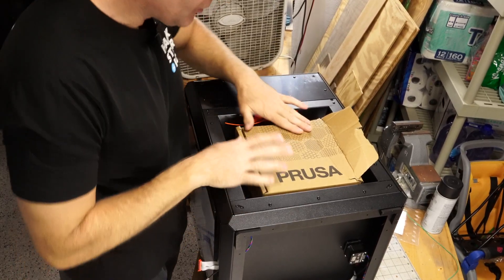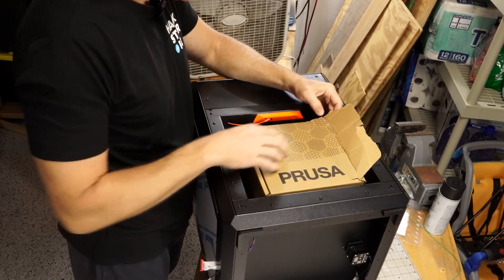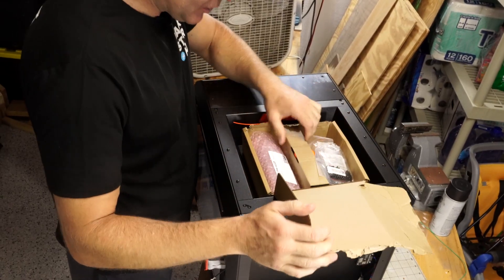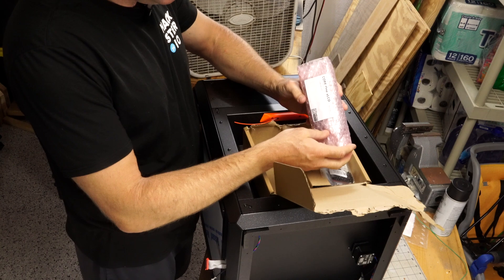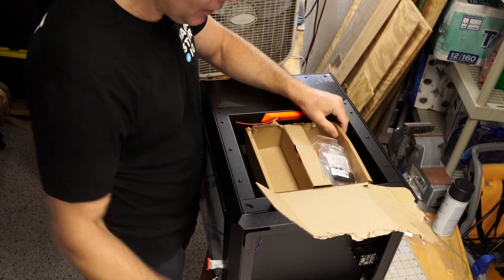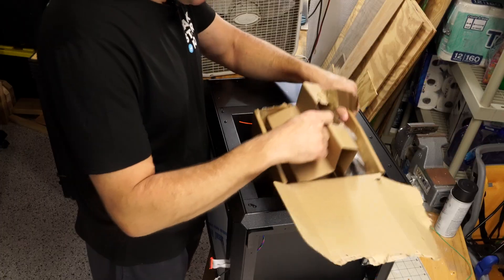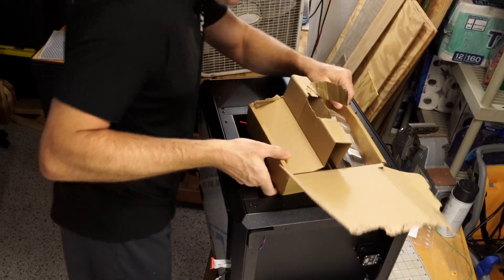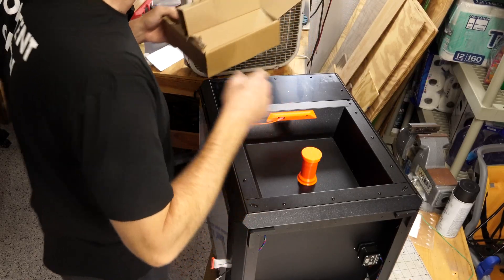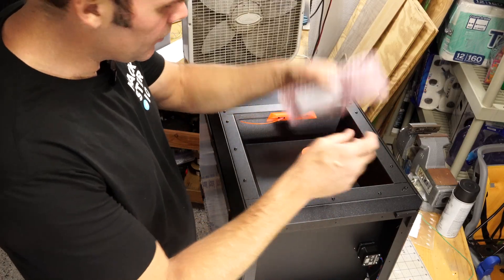I'm supposed to install the display and I wasn't sure where it was. There's this box here — I'm not sure how to get it open so I'm just going to tear it. Got a bunch of stuff in here. There's an X LCD — so this is probably it. It would have been nice if they told you how to get it open. There's some sort of filament holder — that's nice. And here's the LCD display.